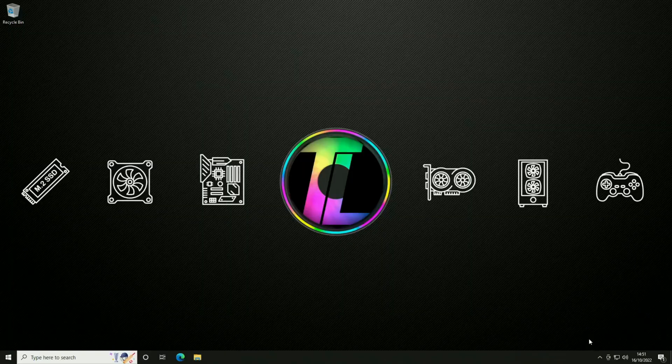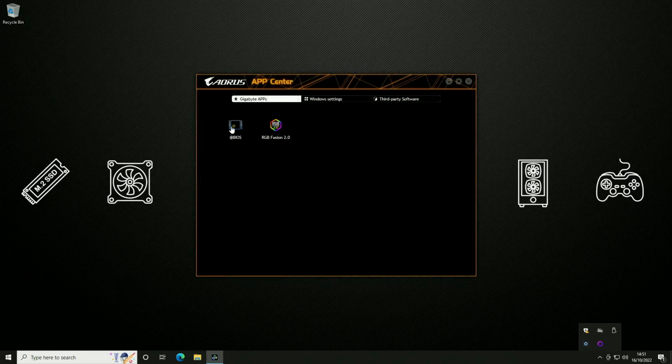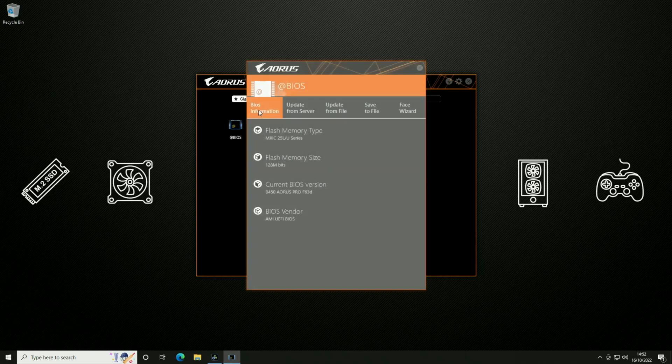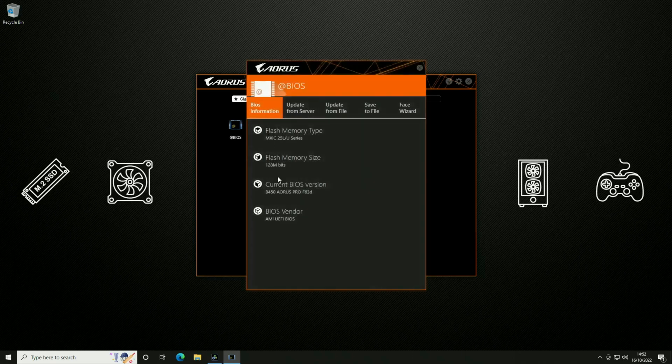Once the process is finished, the machine will actually reboot itself and go back into Windows. From there we need to open up our App Center and verify the BIOS actually got updated. Going back to our @BIOS tool and waiting for it to load, under BIOS information we can see the current BIOS version is now B450 Aorus Pro F63D — exactly the BIOS we wanted on this system.